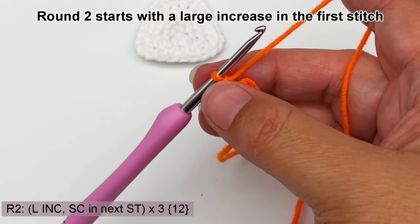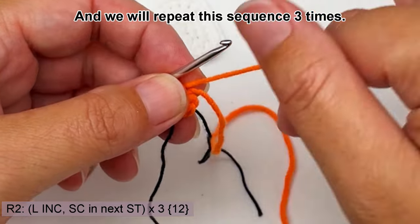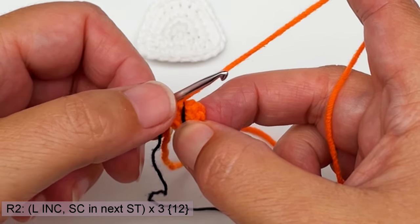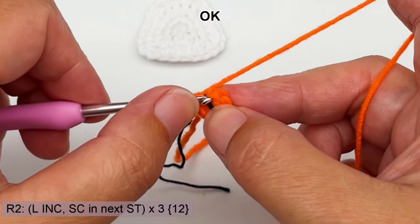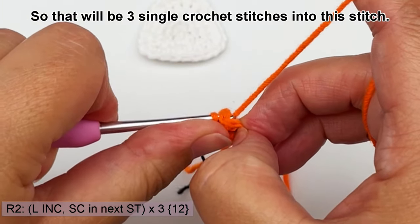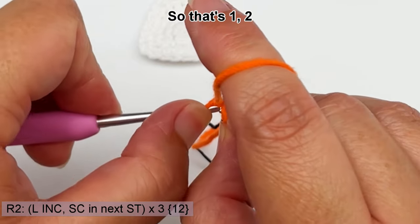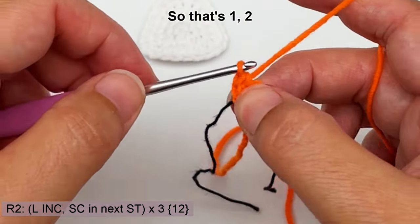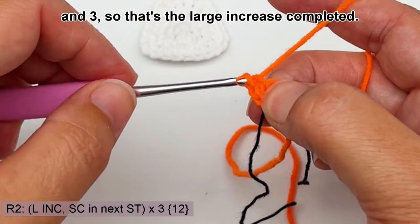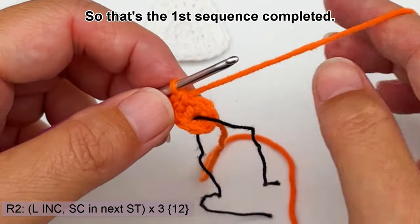Round two starts with a large increase in the first stitch and a single crochet in the next stitch, and we will repeat this sequence three times. A large increase is three single crochets into the same stitch. So that's three single crochet stitches into this stitch — one, two, and three. That's the large increase completed, and then it's just a single crochet in the next stitch. That's the first sequence completed.